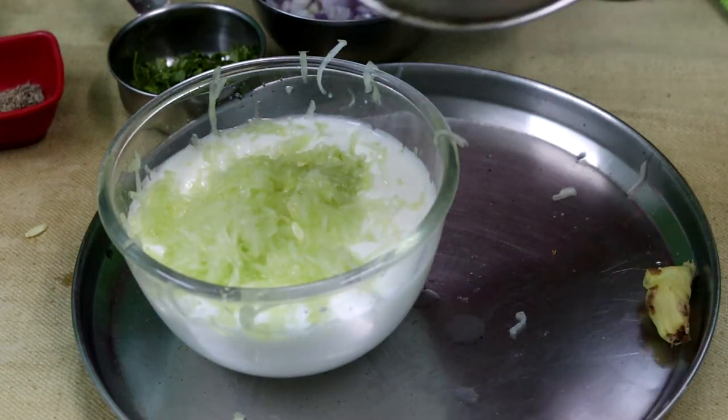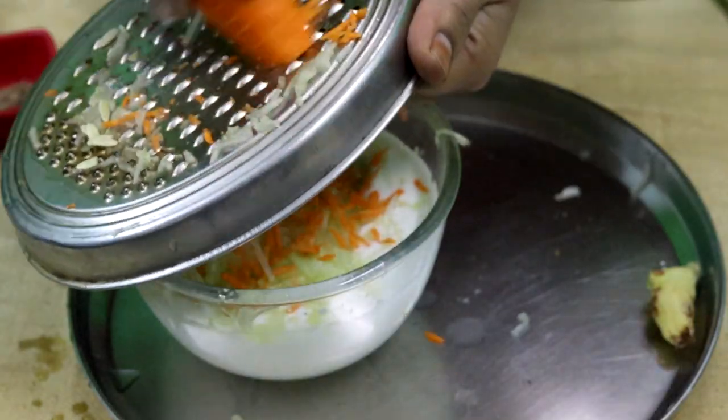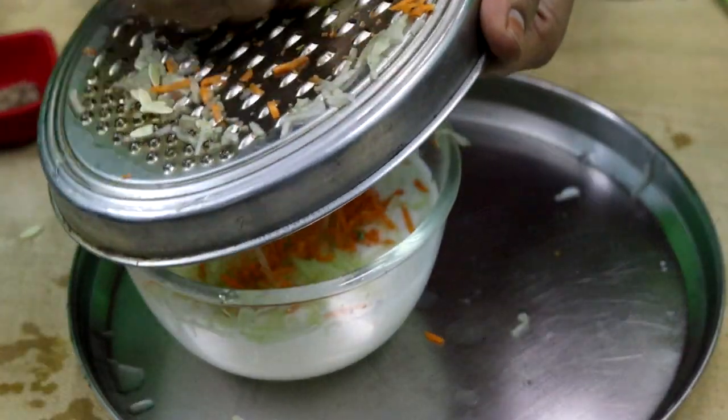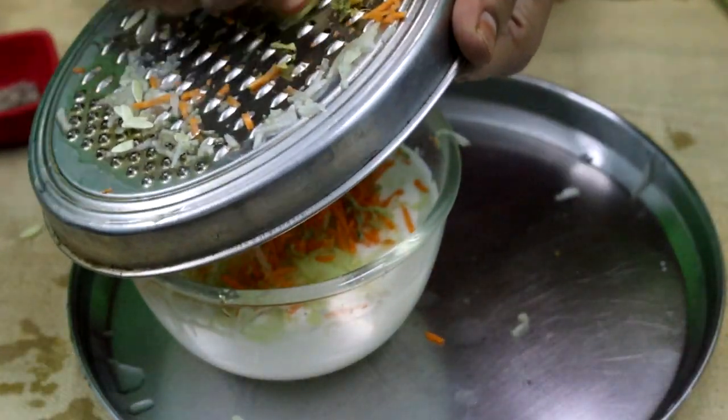Then, carrot. A small carrot is cut. Next, add a small piece of carrot. We will mix it later.